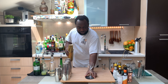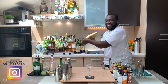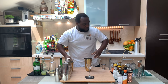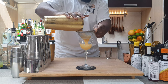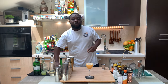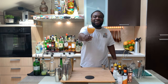Our glass is ready, and we'll double strain everything into our glass. And for garnish there'll be one orange peel. Here we go guys, enjoy your drink!